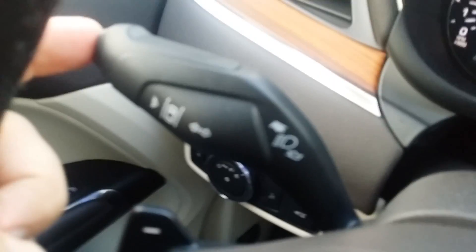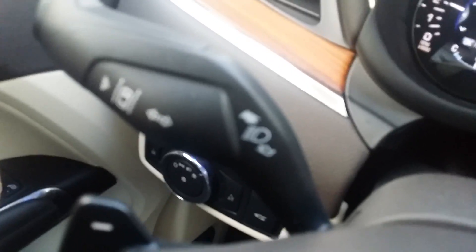First, you'll see over here on the turn signal stick there is a car with lines. What you do to engage the lane-keeping technology is push the button on the end of the stick, and that starts the lane-keeping technology.